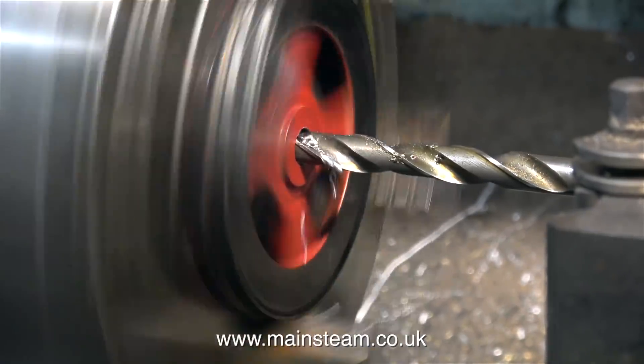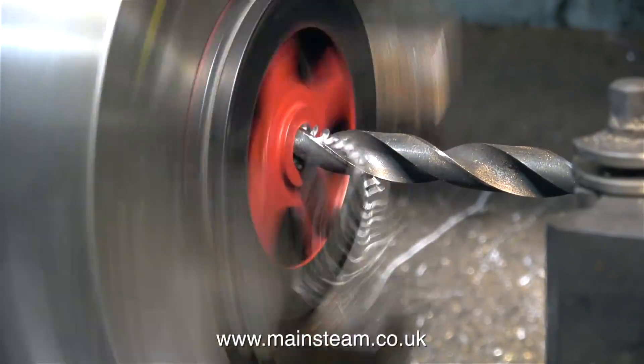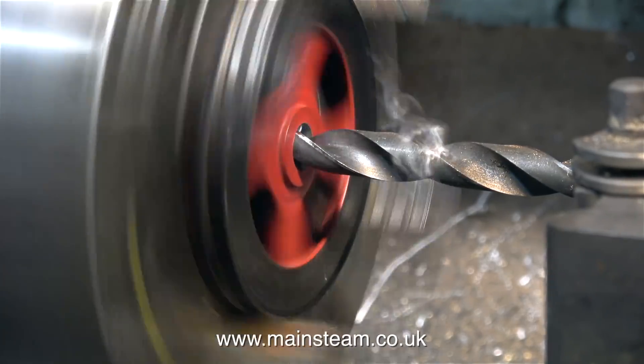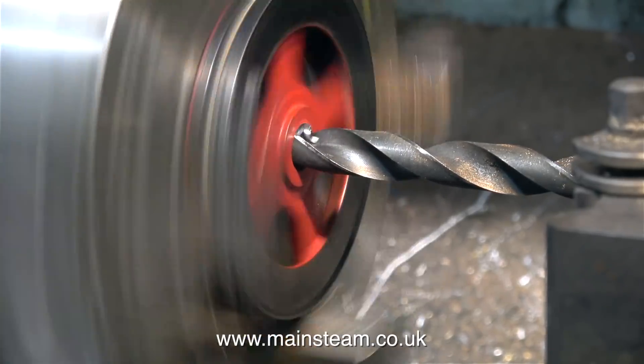First of all with a drill size that is smaller than the plug, and then with a larger drill which is almost the size of the plug. This flywheel has been bored out to 5/8ths of an inch, and by using a drill size just under 5/8ths of an inch, I'm going to drill out most of the material.